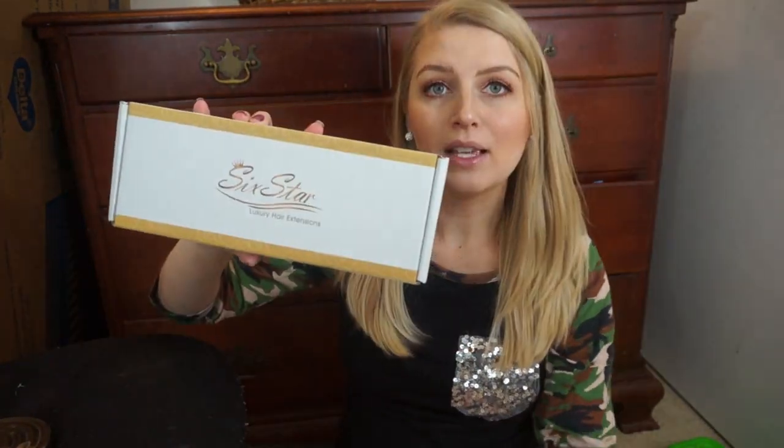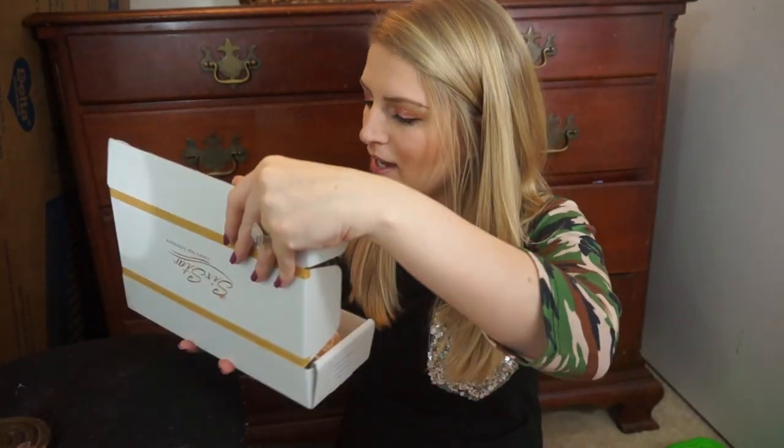I just got this box in my mail. They come straight but you can curl them, so I went ahead and straightened my hair today, which I haven't done in a long time and I actually kind of like it — I usually prefer my hair curly but I'm kind of digging the straight look. Here's the box, and when you open it up they sent me a little pair of lashes as a little add-on.